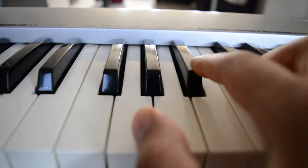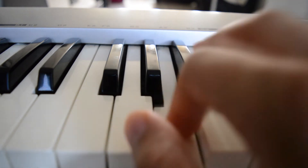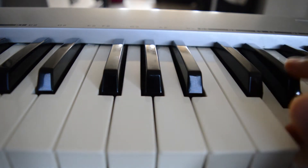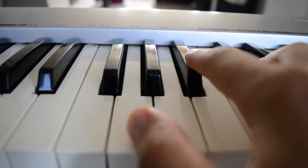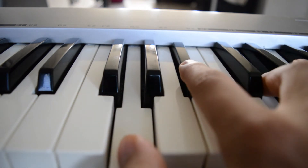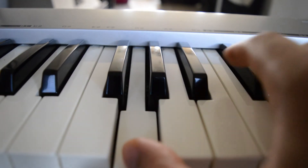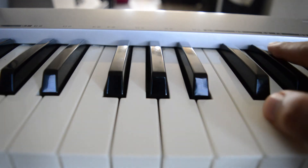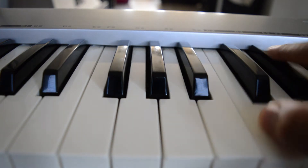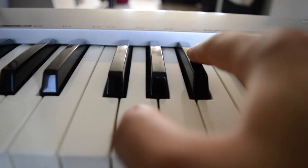Alright, so if I follow the notes we get a G minor scale. The first chord of the song is a G minor — it goes from a G to a C — so we can play a G minor 7. And then you figure out what key the song is in, so it's in G minor.